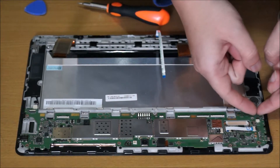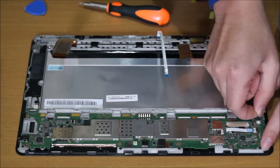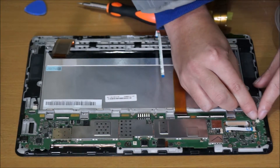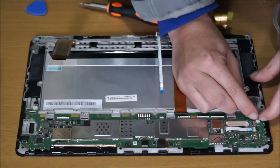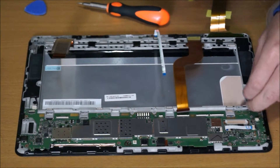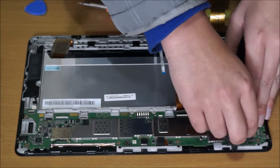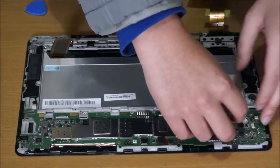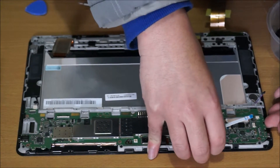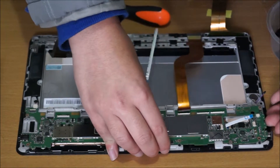I believe this is your BIOS battery. Be careful — try not to pull on the wires as you might break them; they are fragile. Try to pull it out by the plastic that attaches it. You also have to remove this other cable tab — I believe this is your NFC. After that, you can just lift up your motherboard and it comes off.